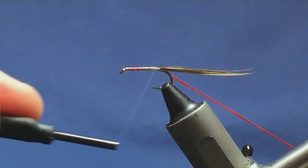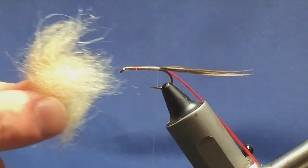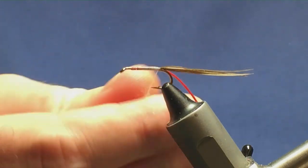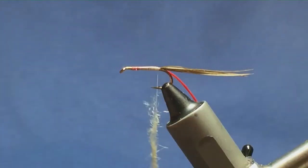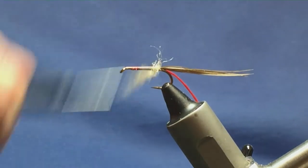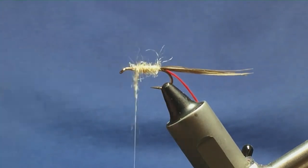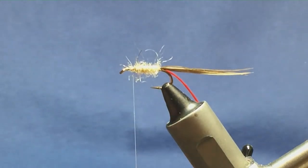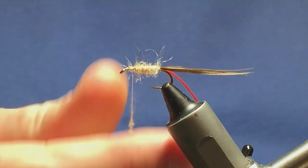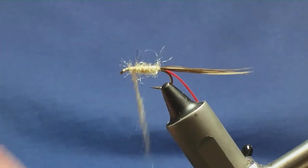The belly is going to be dubbed — I don't need to be too fussy. It's going to be a natural seal's fur. So I'm just going to take a small pinch and dub this on. Once you get it started onto the hook, if you need to you can tighten up. Just a wee bit short so I'll come in with just another wee pinch — not too much — dub it on and slay it up to finish off.